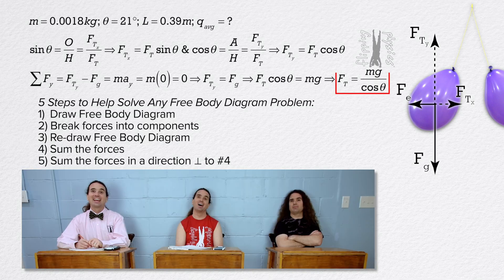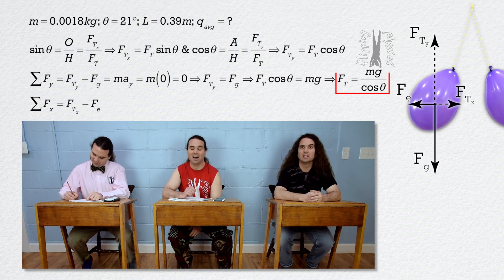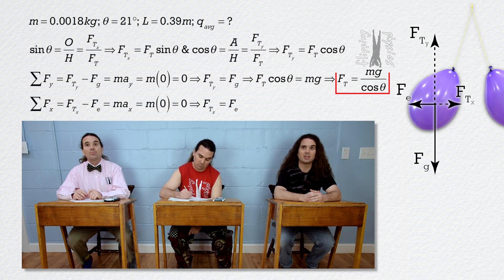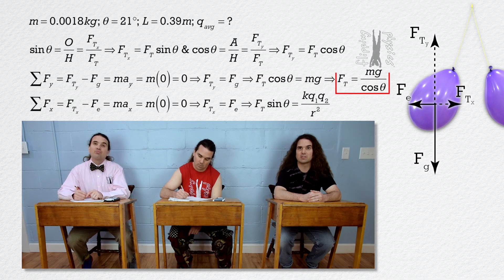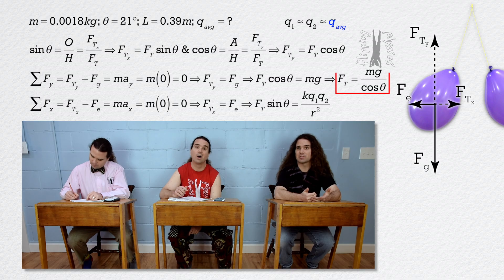Bo, please go ahead. The net force in the x direction equals force of tension in the x direction minus the electric force, which equals mass times acceleration in the x direction. The balloons are at rest, so acceleration in all directions equals zero. Therefore, force of tension in the x direction equals the electric force. Substituting in equations: force of tension times sine theta equals the Coulomb constant times charge one times charge two divided by the square of r, the distance between the centers of charge. We know both charges are approximately equal and we are solving for the average charge, so charge one equals charge two, which equals charge average — let's call that charge Q.